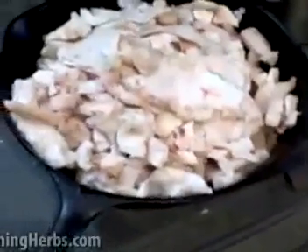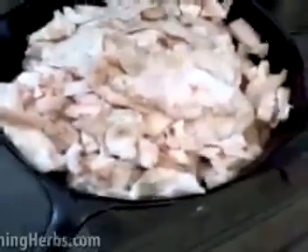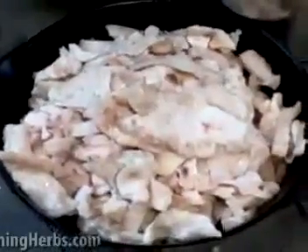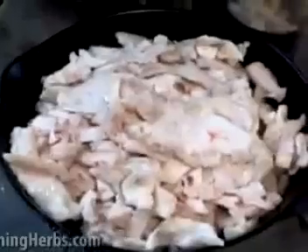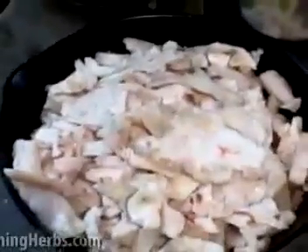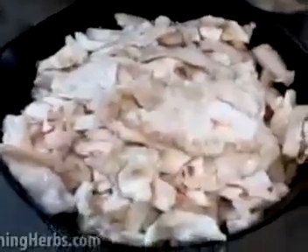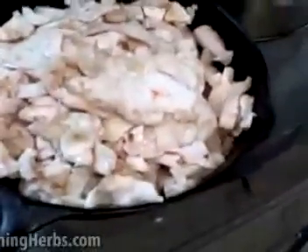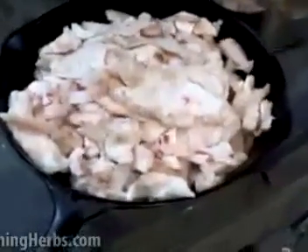Here we are at the next step of the process. What we've done is taken our bear fat — or whatever kind of fat you're using — and cut off most of the meat and impurities. What you see here is fat that's been chopped up into smaller pieces, and it's relatively white. There might be a couple pieces of meat here and there, and that's not a big problem — you just want to get most of it out of the way. We have it on the cast iron and we're going to cook it down on the wood stove, which is our primary source of cooking, but this works on whatever kind of stove you've got.